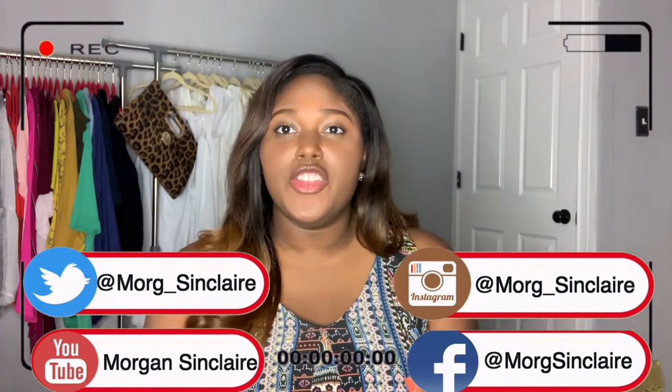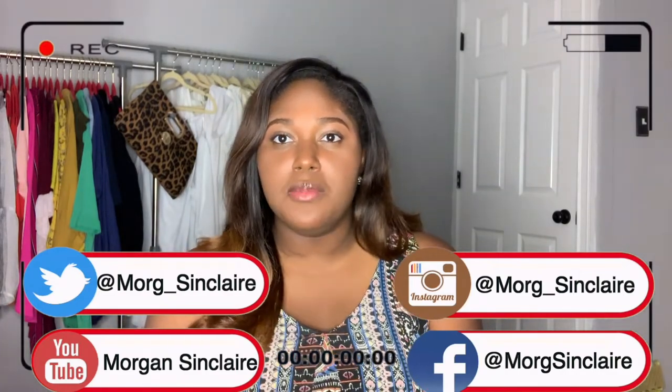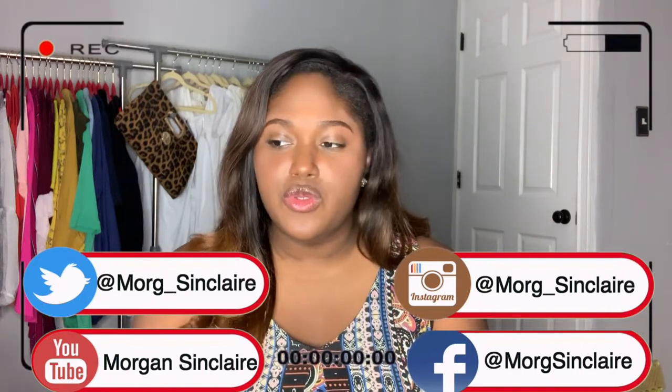What's up guys, it's your girl Morgan Sinclair back again for another video. I've been on YouTube for roughly a month and I wanted to do a review video on my cameras.